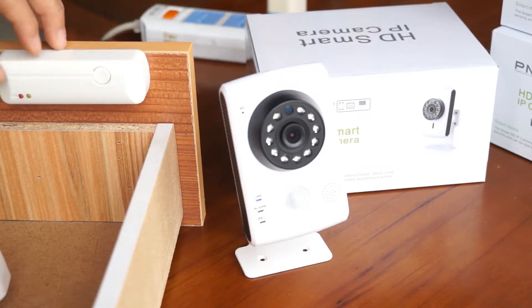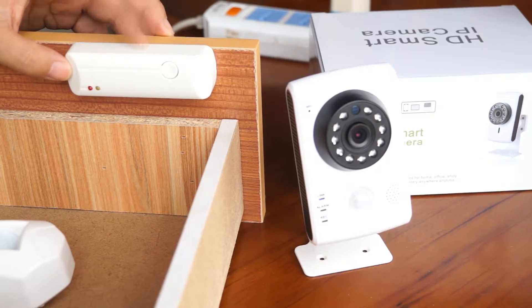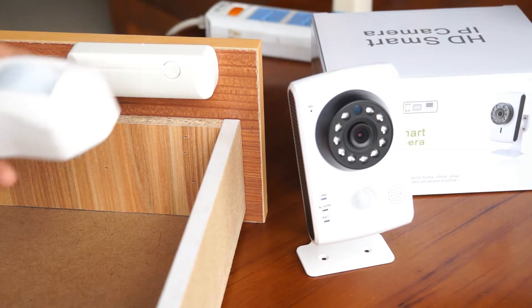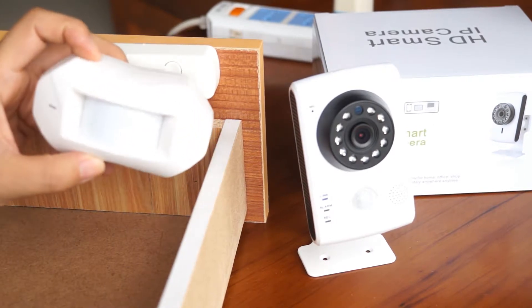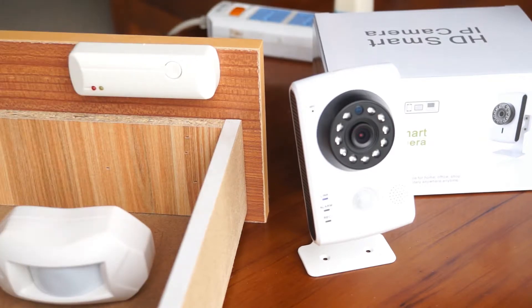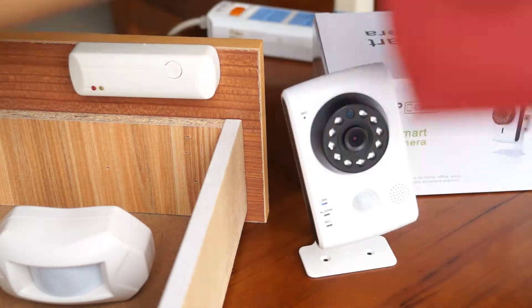Here I show you this door sensor — it's a wireless door sensor mounted on the wardrobe. On my hand is a passive infrared motion sensor, also a wireless one. And in the bag we also have a shock sensor.